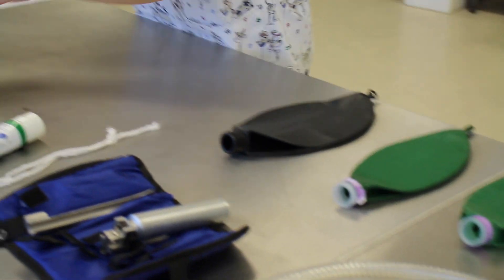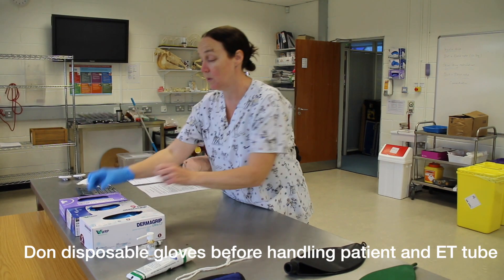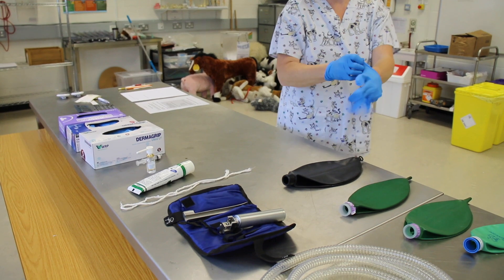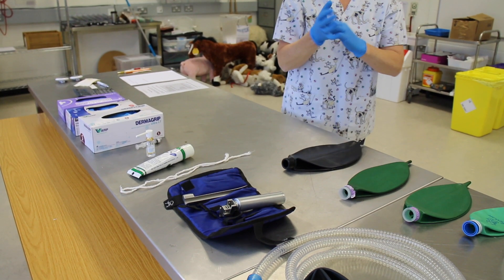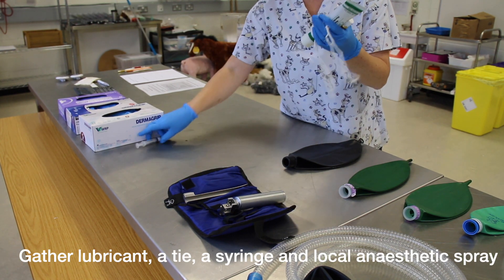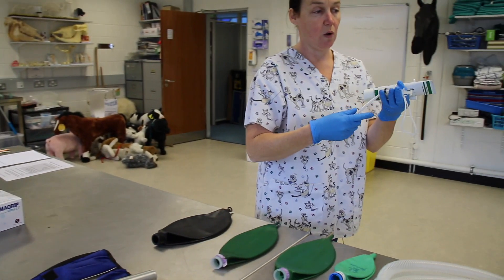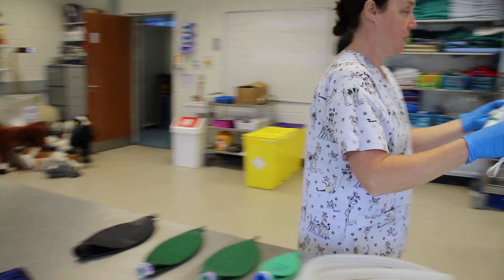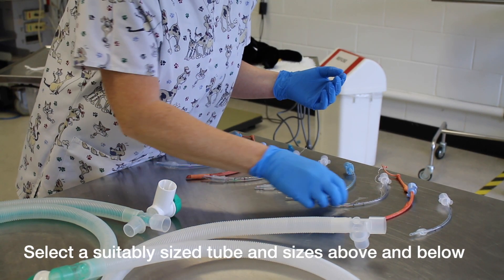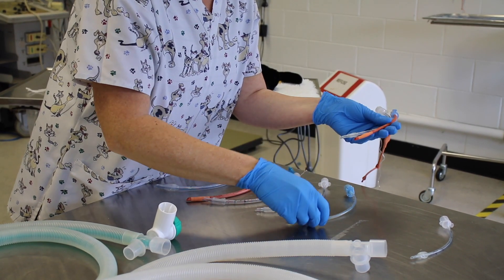Now we're going to collect our equipment. Put on the gloves. We need lubricant, local anesthetic, a syringe, and a tie to secure the ET tube in place. We always select three endotracheal tubes — the one we think should fit, which is 3.5 in this case, and we go with a 3 and a 4 as alternatives.